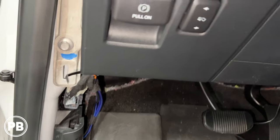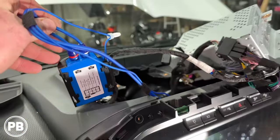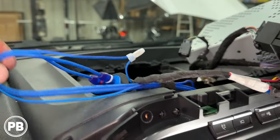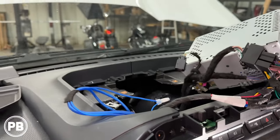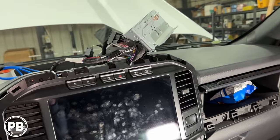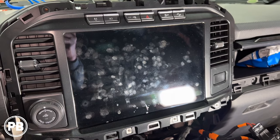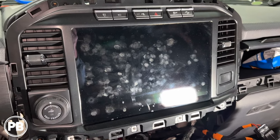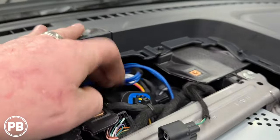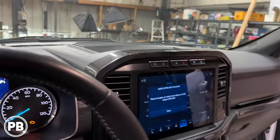We fit our RCAs up underneath the dash, zip-tied them up, pulled them all the way out, and connected our line out converter to the radio — all plug and play. We hooked up the remote turn-on wire with a crimp cap and zip-tied the extra wire so it doesn't rattle. We didn't have to pull the radio screen all the way out because we could reach the radio module with the screen in place. With the full-size Ford screen, removing the bezel takes more effort and we didn't want to risk breaking the panel. Fishing wire up underneath gave us plenty of space. The line out converter was zip-tied to the harness so it doesn't rattle, then we moved to final dash reassembly.